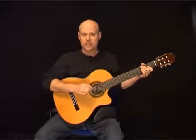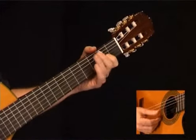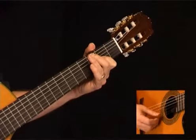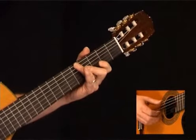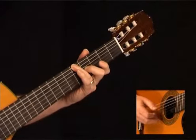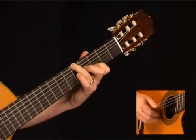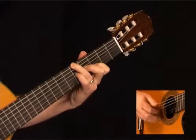On the 2nd eighth note, we're going to come in with an open G, then the 2nd fret of the G string. Now play the 4th fret of the G string and the 5th fret of the low E string. Maintain that hand position, grab the 3rd fret of the B, then the 5th fret of the G.